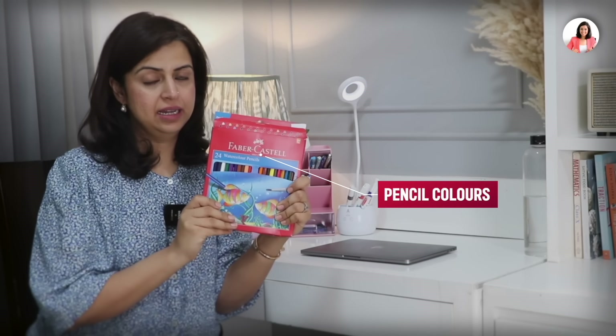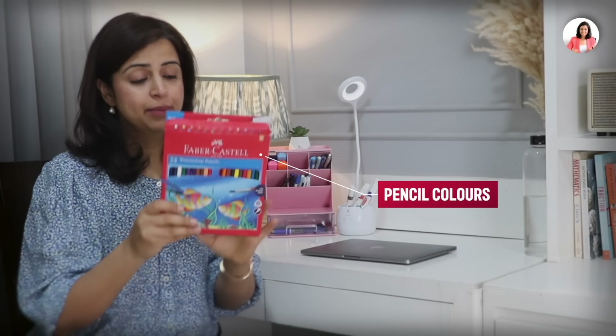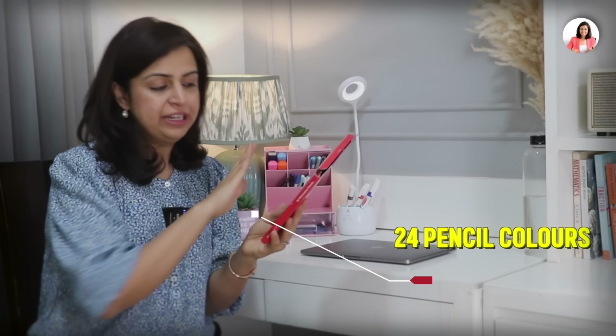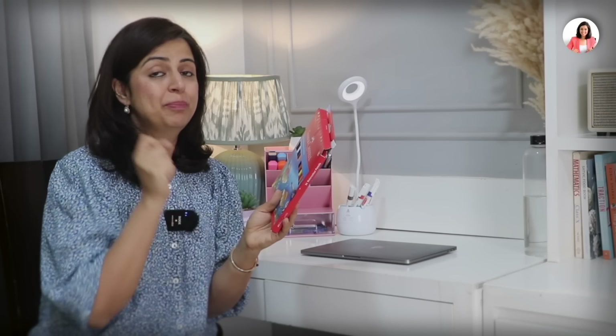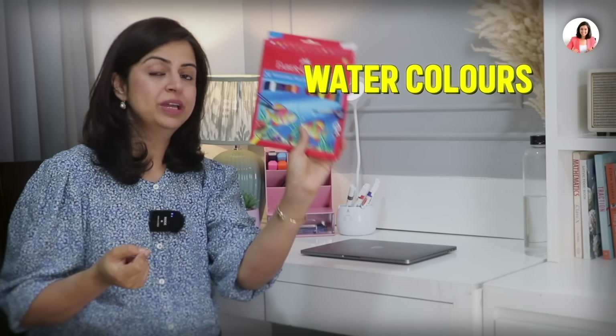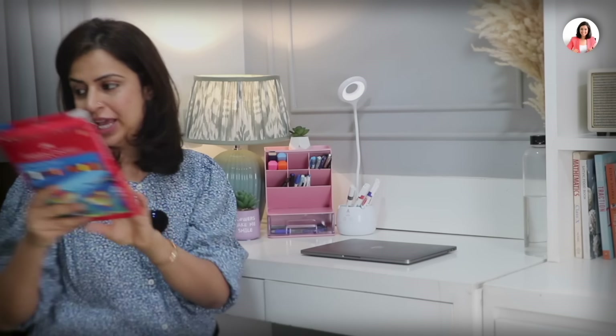Moving on to the next item — these pencil colors. I love these pencil colors, this is the best thing. These are for 300 rupees and there are 24 different colors. If you want to convert these pencil colors into painting or watercolor, you can do that using a little water.